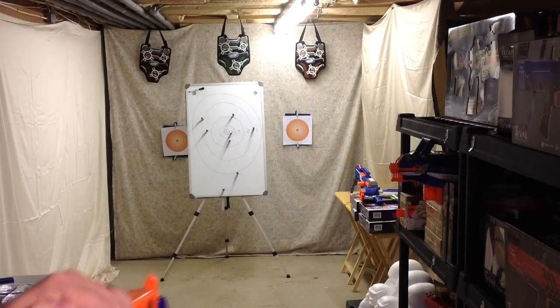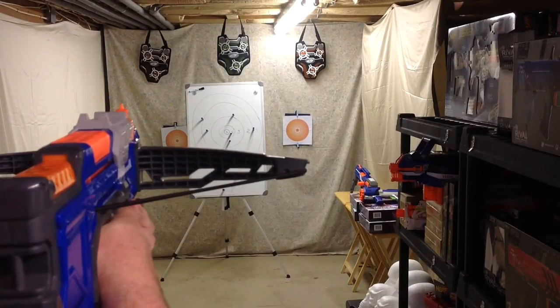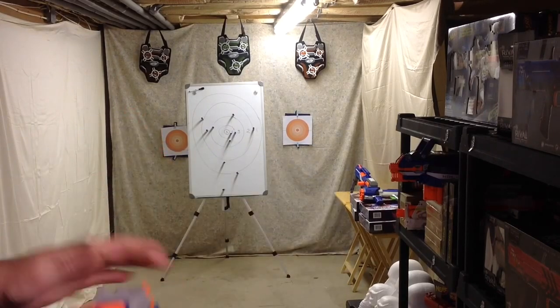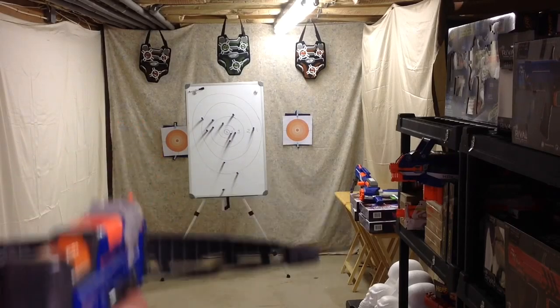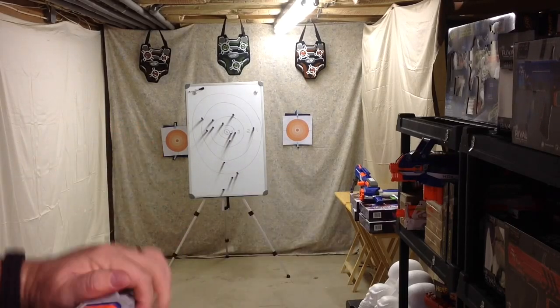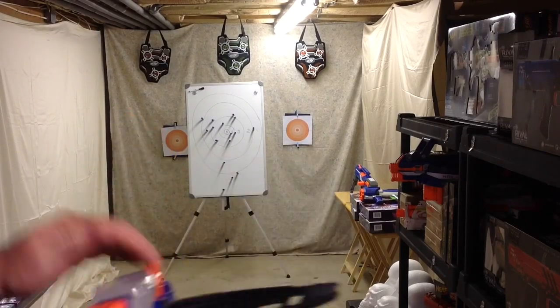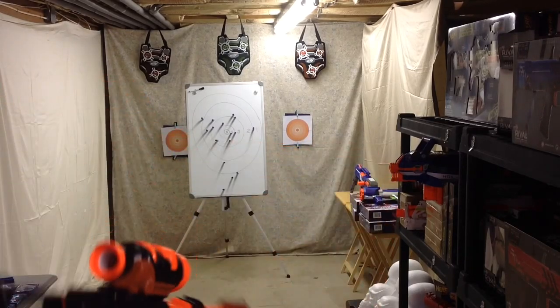Let's test those. I'm shooting from about 18 to 20 feet away. Pretty pleased with the power — I haven't missed the target yet, so the suction is working well. Let's go ahead and move over to the modded one.